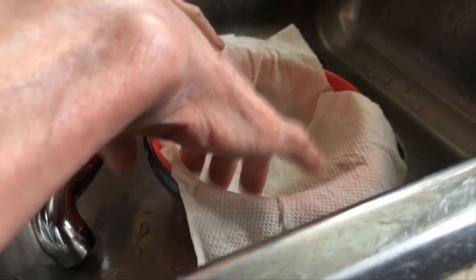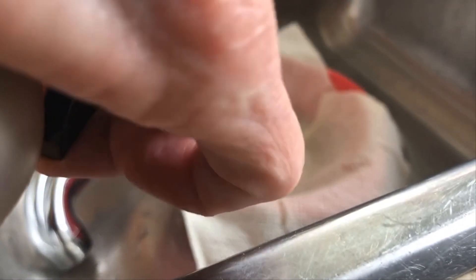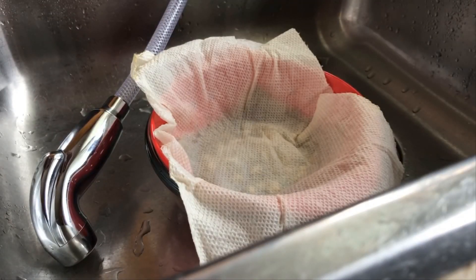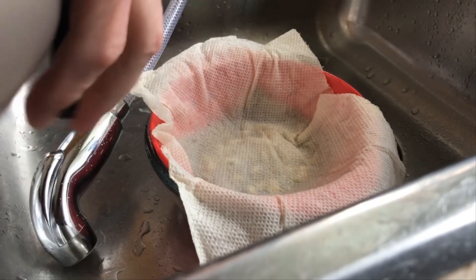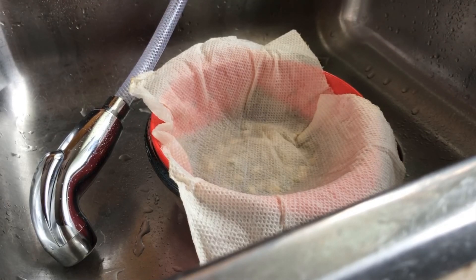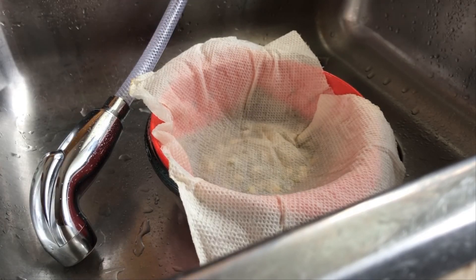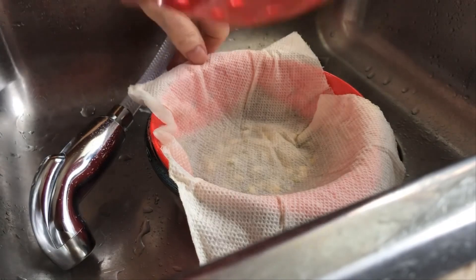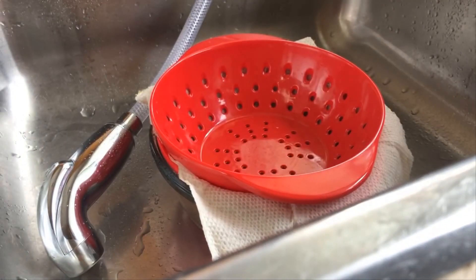I like to wet the colander as well so it doesn't soak up water from the hemp mat. Then pop that back on there, and when I get them back to the counter I have a little heavy shot glass to weight down that top colander. Day four, and that's where we're at — see you tomorrow!